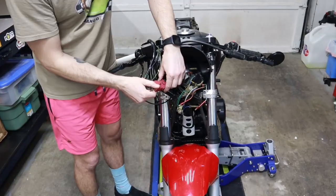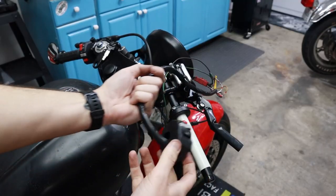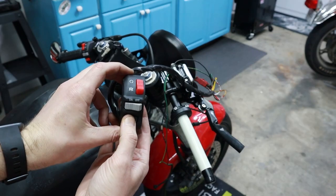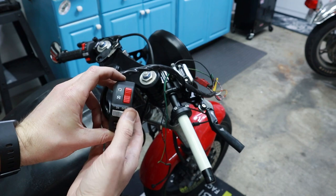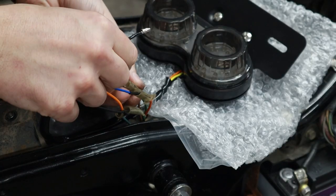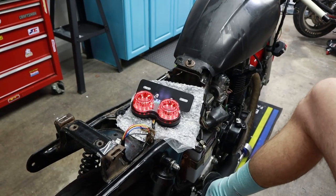Now that we've got all the wires soldered and connected, we're going to test to make sure that all the connections are working before cleaning up the wiring. Sweet — we know the starter button and the kill switch are working. Now we're going to test the brake switch connectors as well.